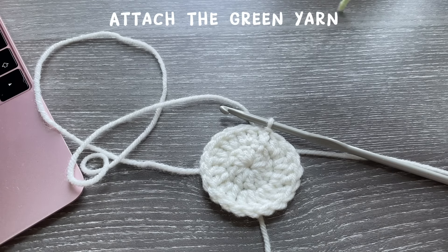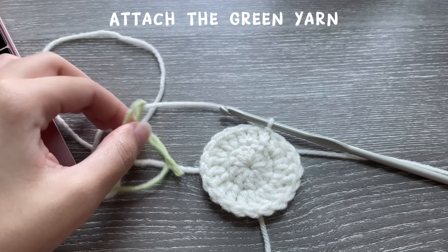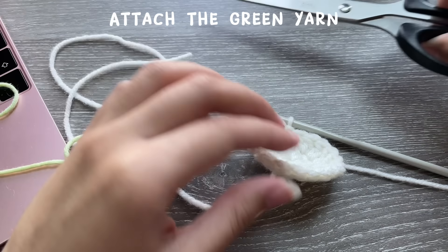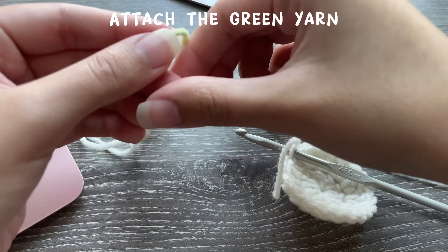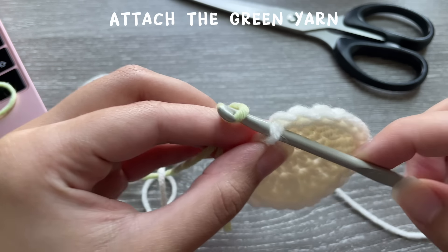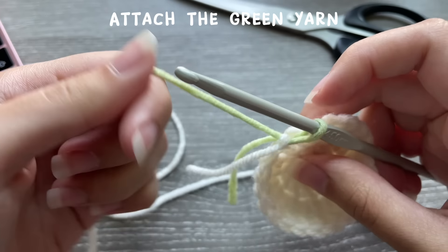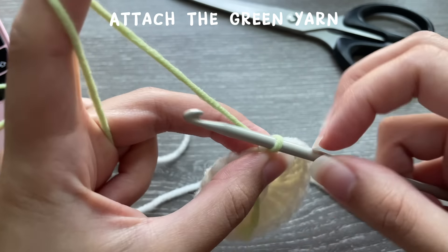Now we're going to get our green yarn because we're starting the green part of the frog's body. Take your scissors and cut your off-white yarn. Keep hold of your slip knot — insert your hook into that slip knot, grab your green yarn, make a little loop with it, and slide that green loop through the slip knot. Tighten it once you've done that.